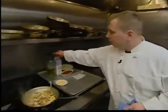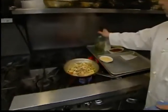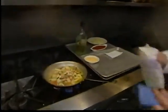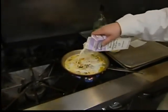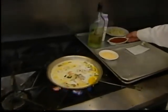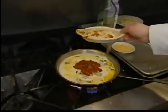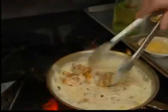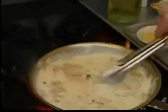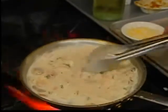Now that our veggies have had a little time to saute, we're going to throw in just a splash of white wine. Some heavy whipping cream. And a little bit of our homemade marinara sauce. Mix that all up. Now that our sauce is reduced,